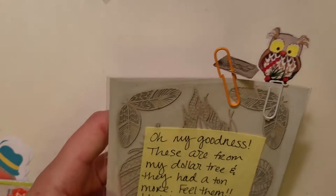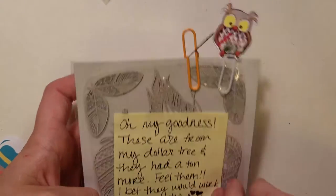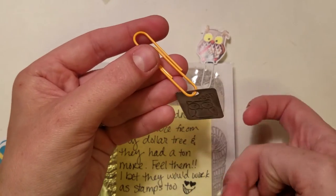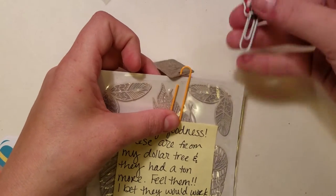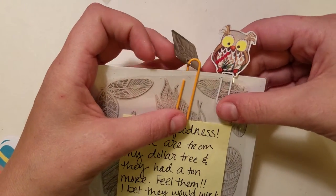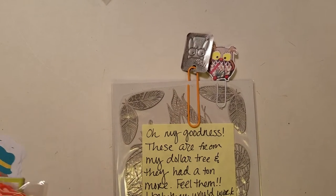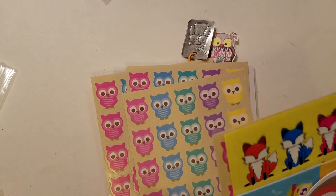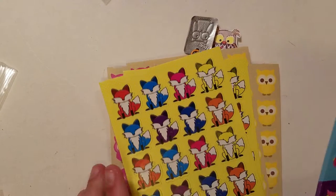First are the adorable boho stickers from Mary G, who is Created to Create 365. There's also this adorable charm — I just put it on this paperclip, and this charm is from Shantise Cooper Toll. And this cute little owl paperclip is from Donna — she is Shabby Planner. There are six sheets of the owl stickers and two of the fox stickers.